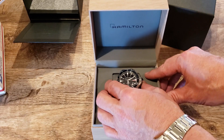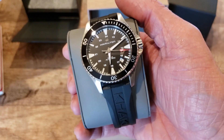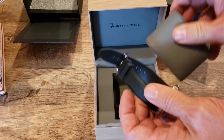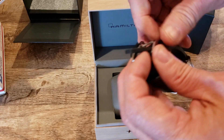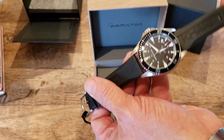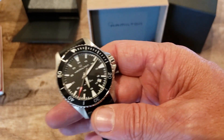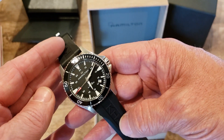There it is guys — the Hamilton Khaki Navy Scuba! I just thought it was a really cool piece, and oddly enough I'm gonna do a review down the road. I'm going to wear it for a while before I review it. Very nice, very nice indeed. The rubber strap was more expensive than the stainless steel — ask me why, I have no idea. Oh yeah, I like that a lot and I'm looking forward to wearing this.